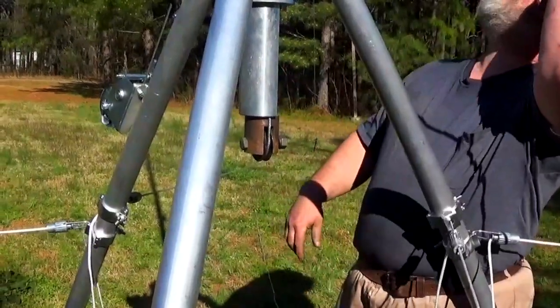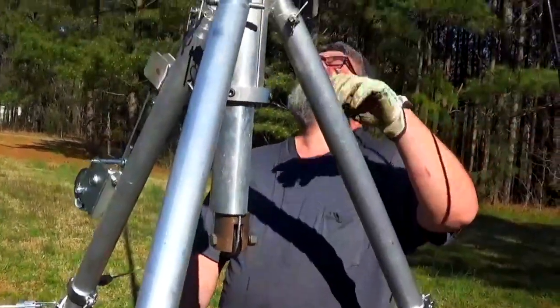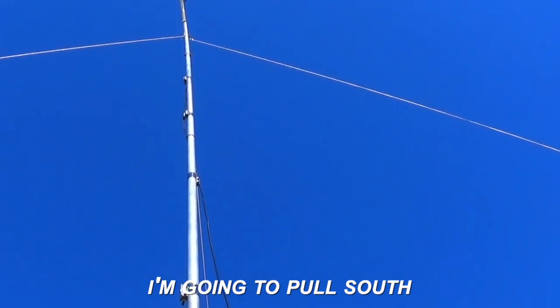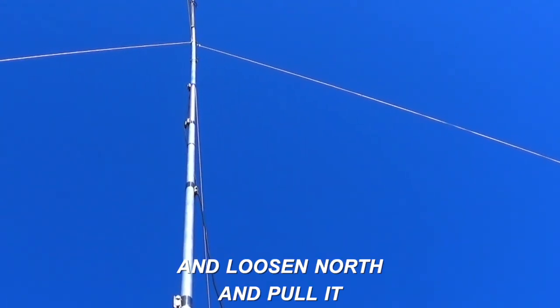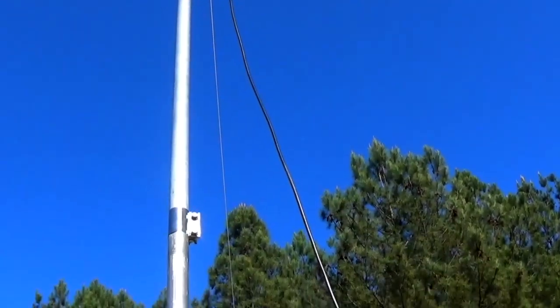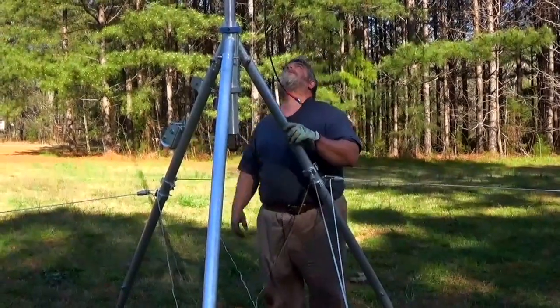All right, so now I'm at max. Can you shine up and see how it's bent? All right, I'm going to pull south and loosen north — and pull it. That actually looks pretty good. Now it's time for final adjustments.